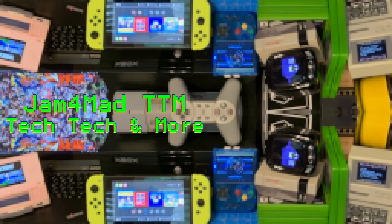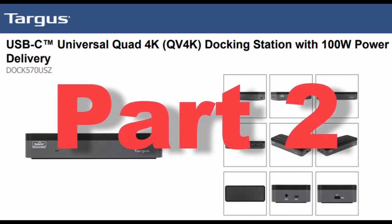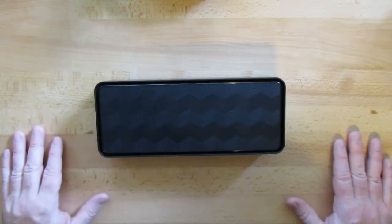Hey everyone, this is Jam for Mad with your tech and more. This video is part 2 of 2, the teardown and setup for the DisplayLink USB-C Universal Quad 4K docking station with 100W power delivery from Targus.